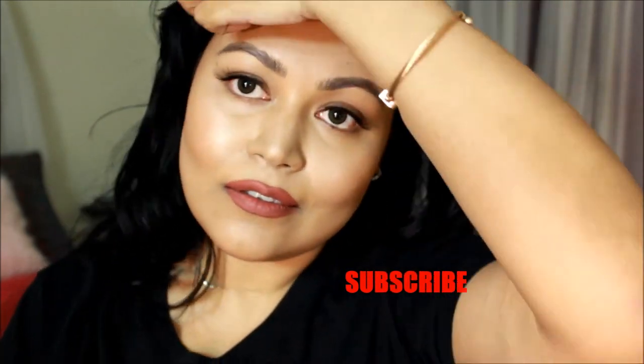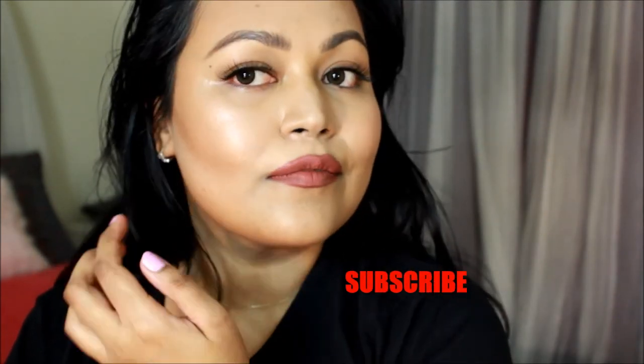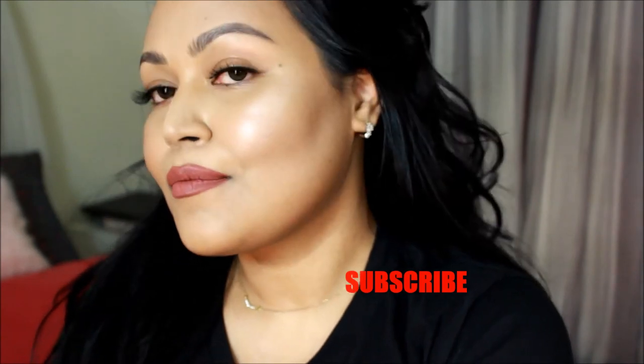I really hope you guys enjoyed this, and if you found it helpful please give me a thumbs up and subscribe. Follow me on social media and stay tuned for a huge giveaway coming up soon — I'll be hosting it right here on my YouTube channel, so please subscribe!